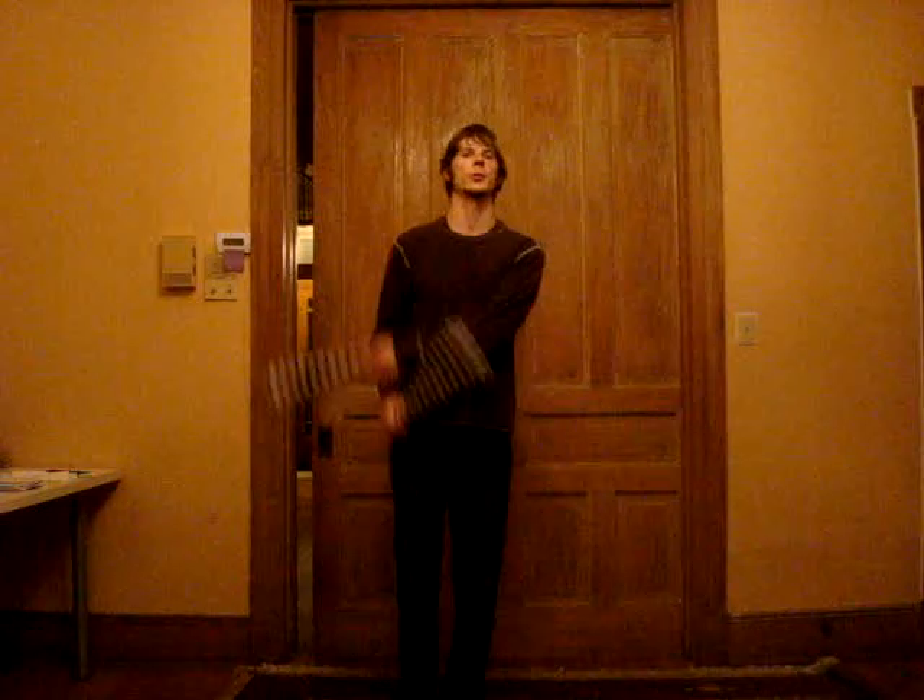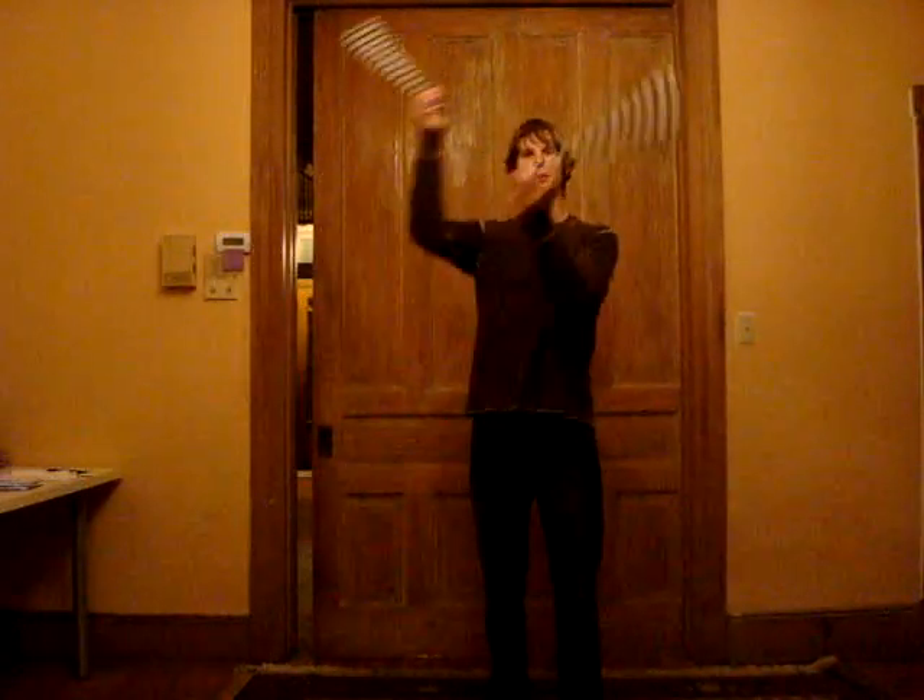Hey, so first up, follow-up from last week: I demoed full 360-degree turns with the triquetra,